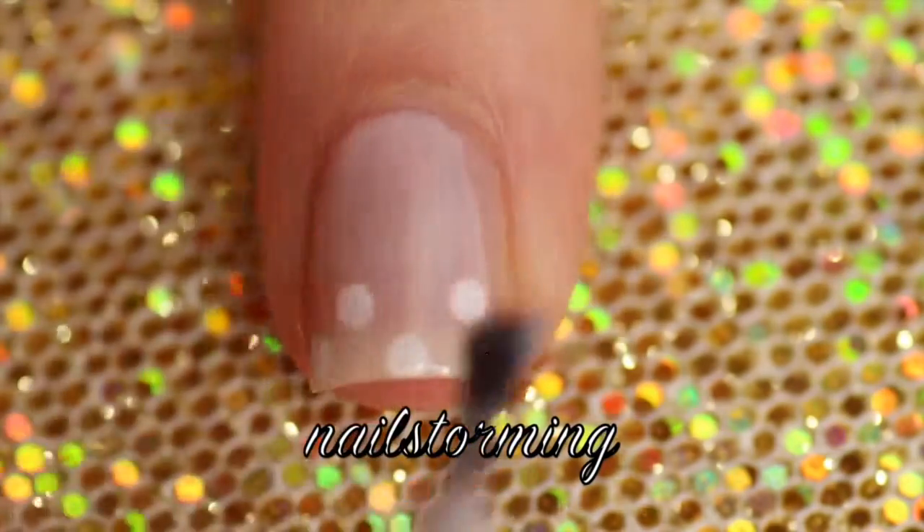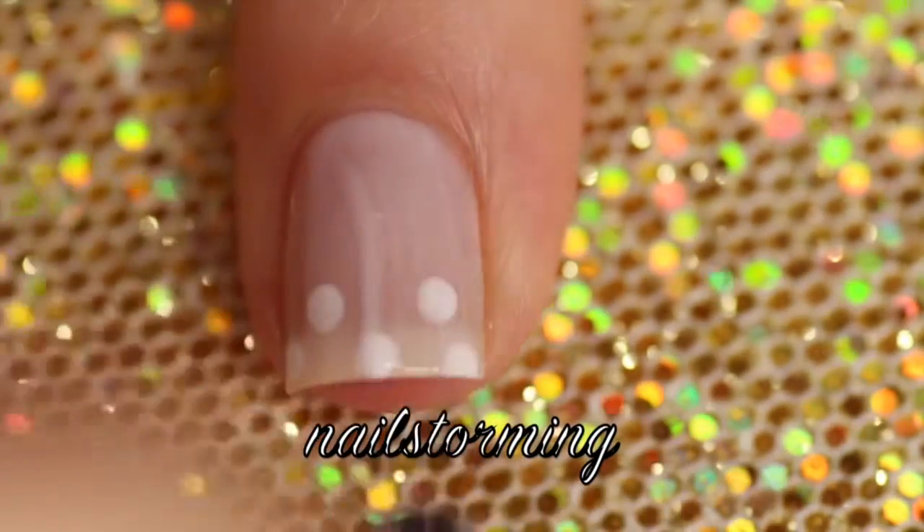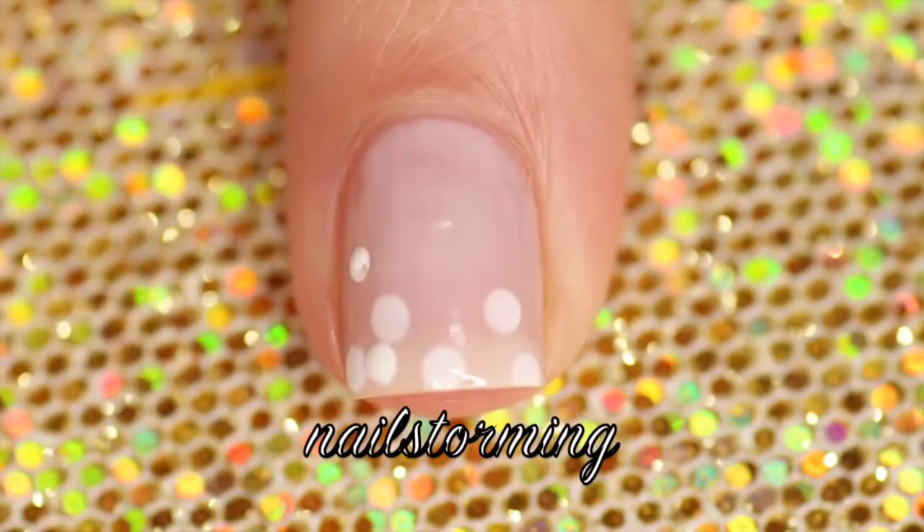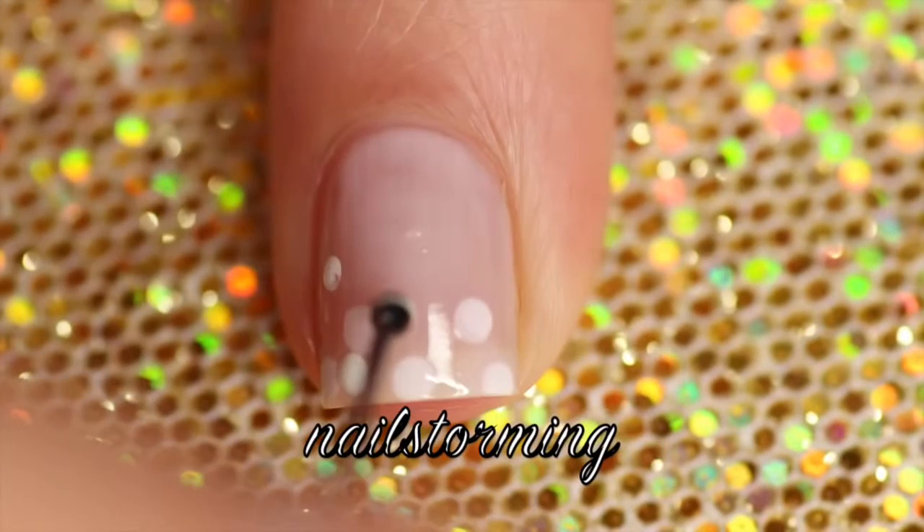Once those dry, I'm going over with a second layer of Hubby for Dessert. Now since this is a sheer polish, it's not going to cover those dots up, it's just going to give them a little tinge. So after that dries, I'm going to go back in and add some more dots, again with my bobby pin.